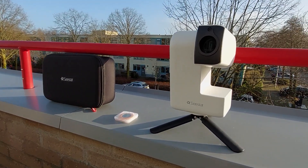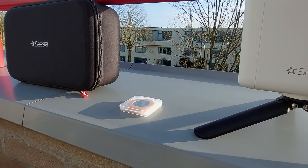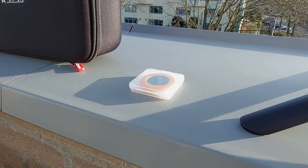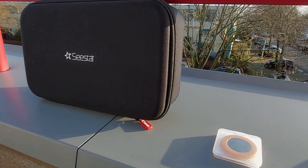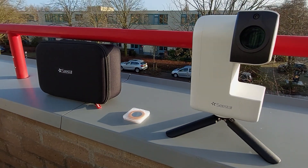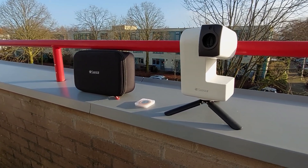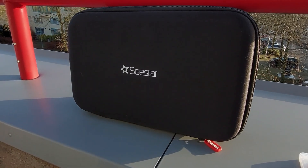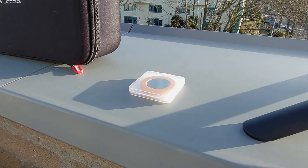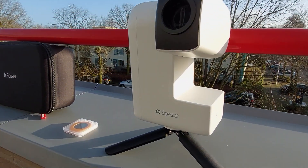Currently available for $349, the Seastar S30 Smart Telescope comes with a compact tripod, a solar filter for safe solar observations, a USB-C cable for charging and data transfer, and a sturdy black carrying case. Links to ZWO and reputable telescope retailers in the USA and Europe can be found in the video description below. I did not receive any payment to do this review — it's entirely based on my own experiences and opinions.